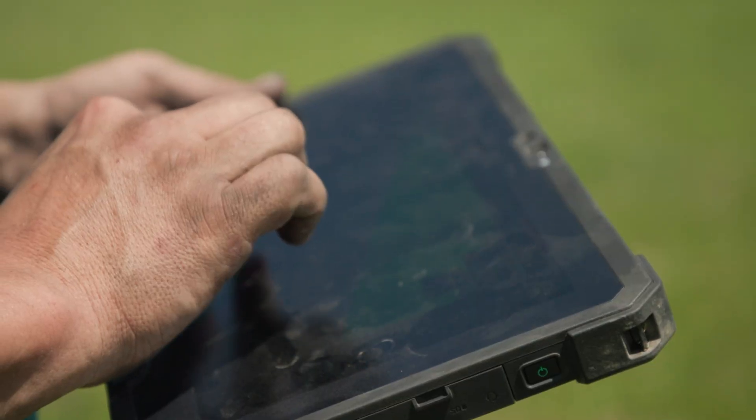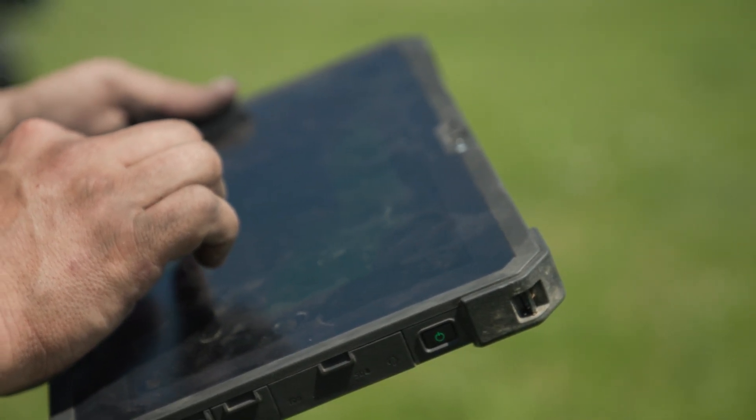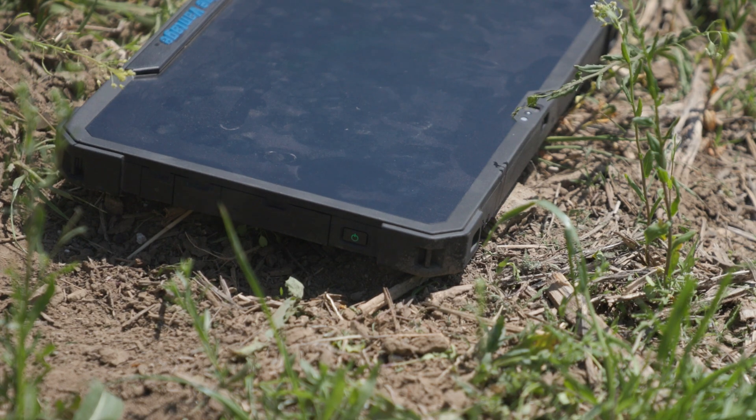There are times you'll take the display out of the cab — much like you'd carry a handheld device — to walk around the planter and maybe perform a test function to make sure something is working correctly. When you take that display out of the cab, if you were to drop it in the field you wouldn't want it to crack and break. That's one thing we have seen over and over with the Dell displays: they're very, very durable and ruggedized, and if you have dusty or greasy hands or drop it in the field it doesn't harm it.